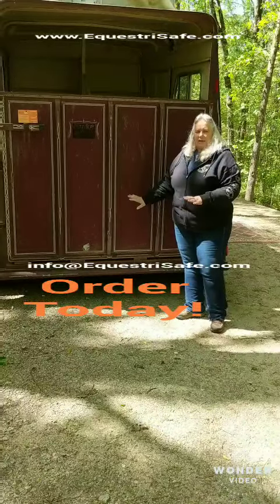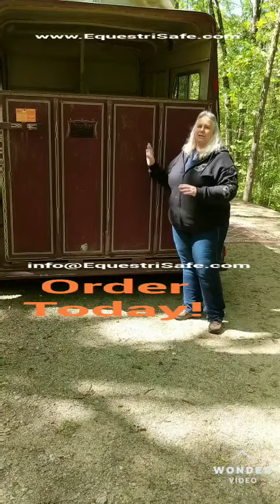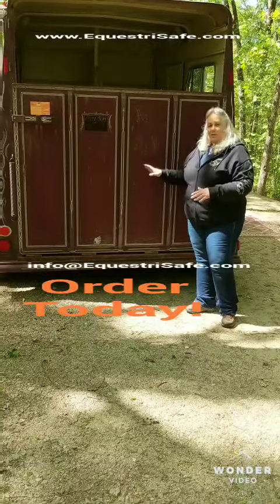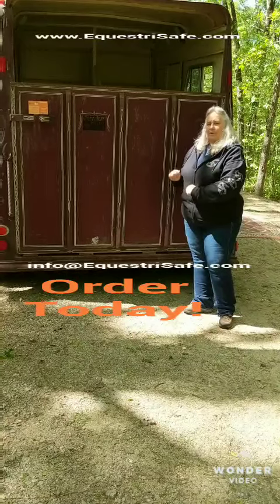DOT striping is not required by your manufacturer on the back of your trailer, but on a trailer like this that is dark, if your lights go out and you're hauling at night, you could have a problem. You want to be seen, and the more reflectability you have on the back of the trailer, the better off you're going to be.